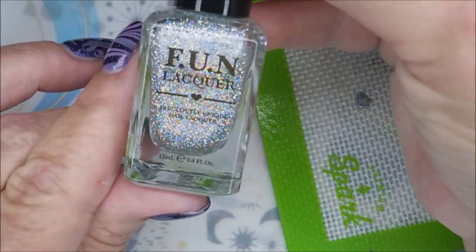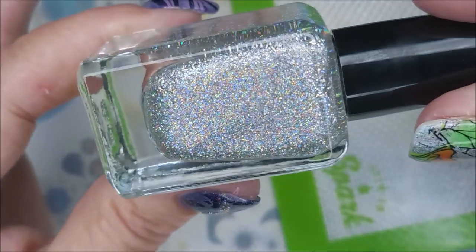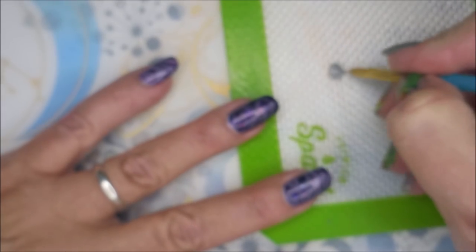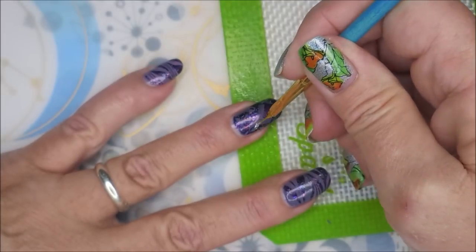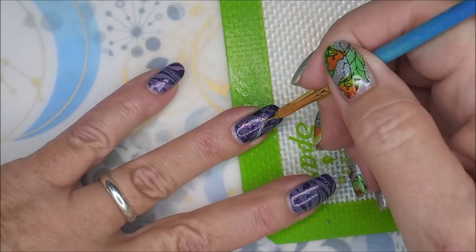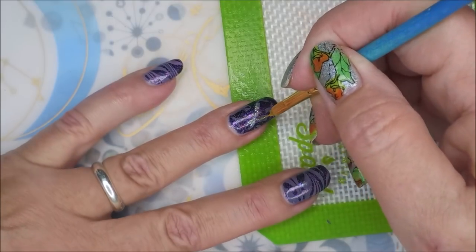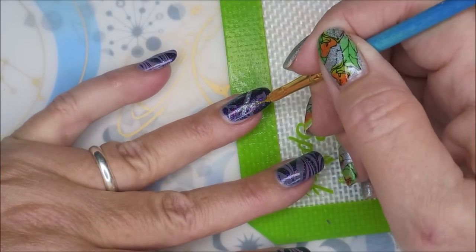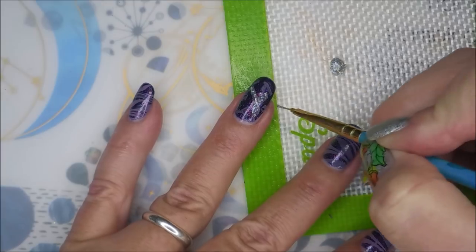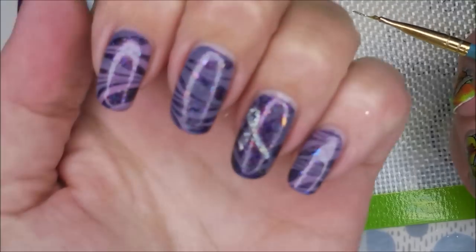Alright, I'm back and I've decided to use this Fun Lacquer — 24 Carat Diamond H. It's a beautiful silver holographic. I'm going to just kind of fill in a little bit of this ribbon — just the main big ribbon. It just wasn't popping enough for me, so I've decided to just fill in that main one. Having a kind of a guide, something I could follow, really helps me with that.